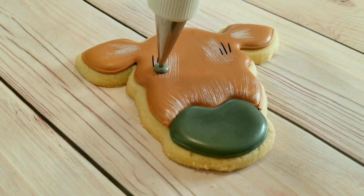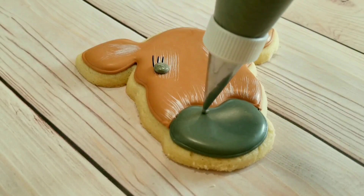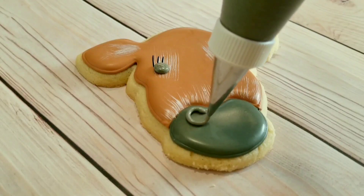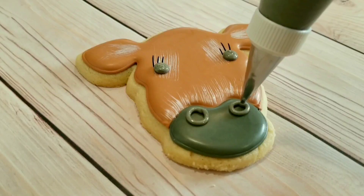I've got some black piping consistency royal icing here with a number one tip. I've just piped some dots for the eyes, and I'm going to do two circles for the nostrils, and then a nice big smile on the bottom.